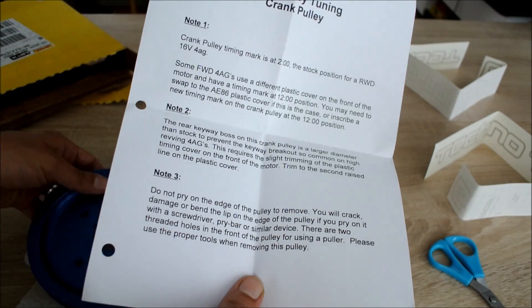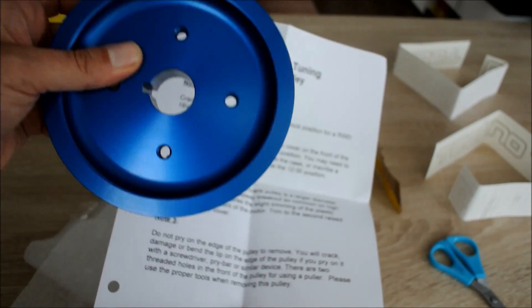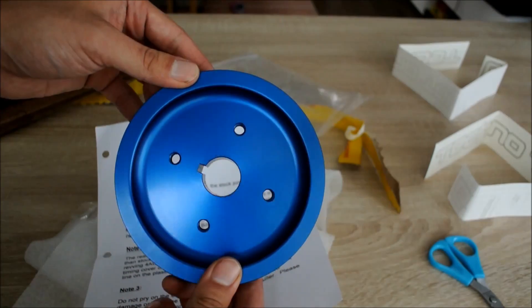Note three says there are threaded holes on the pulley for removal — do not pry on the edges or you will damage this little beauty.